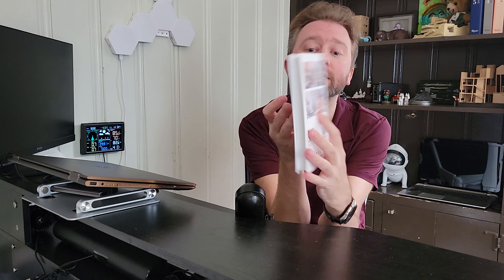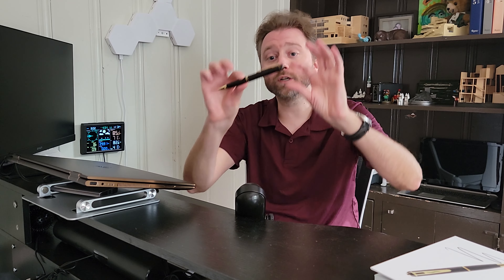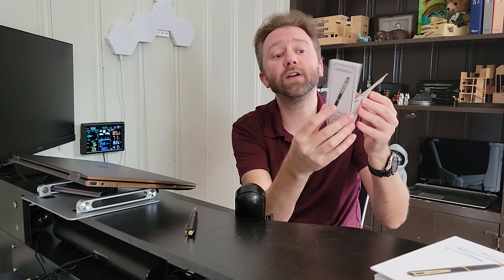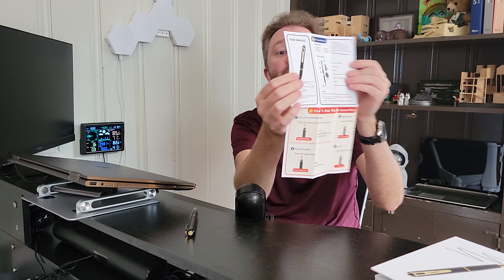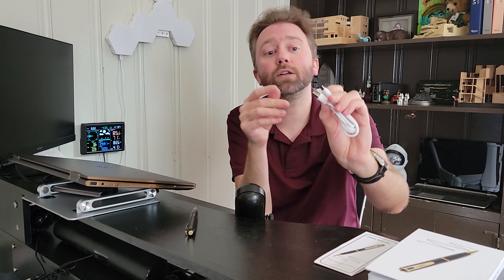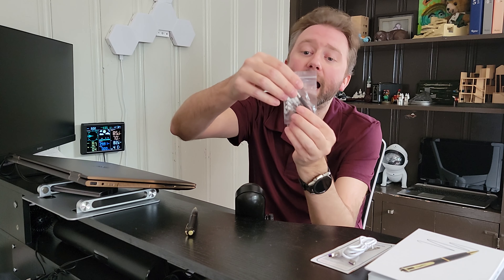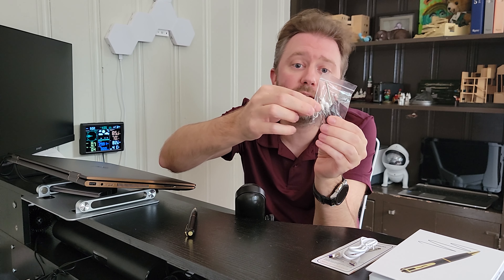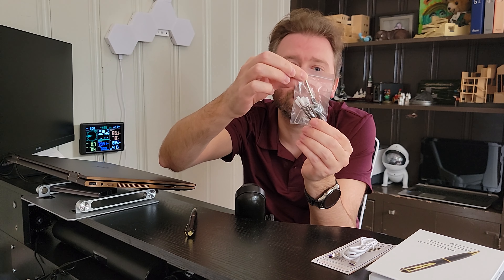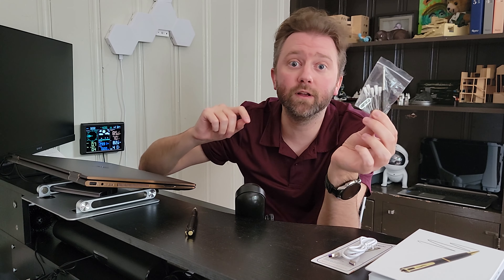Once you order it, it's going to come in this little box here that looks like a book. You open it up and you are going to get the pen itself, which we're going to go over in detail. Then you're going to get a very easy to read user manual, a USB to USB type-C charging cable, a little pen to reset it if it ever gets stuck, a little screwdriver, and five little ink refills for the pen.